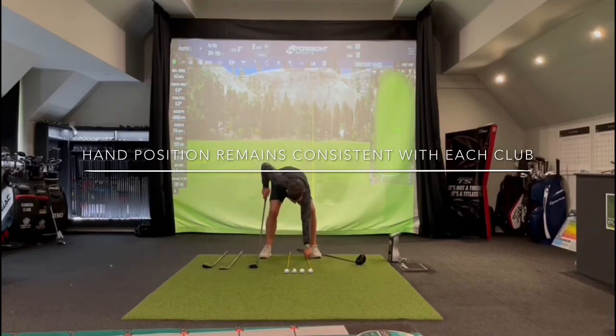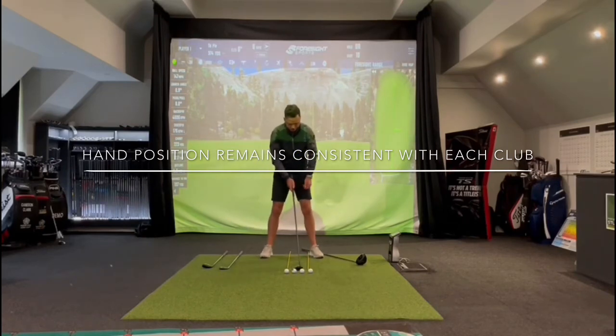As we move on to the three-wood, the ball position is just inside the left heel. We've still got the hand position towards the left thigh and you can see the shaft lean is very minimal there. It's important we have the hands forward still because the ball is on the ground — if we're playing it off the deck we still want to get to the bottom of that golf ball.